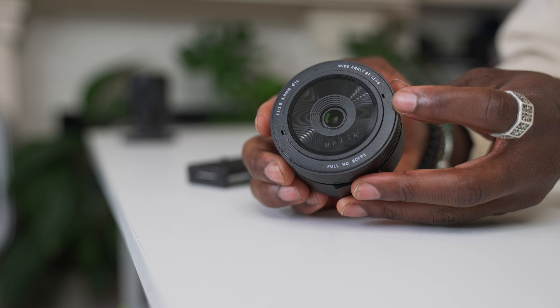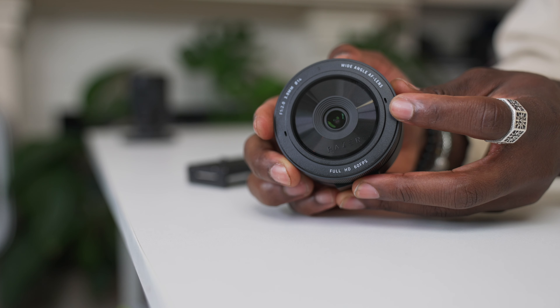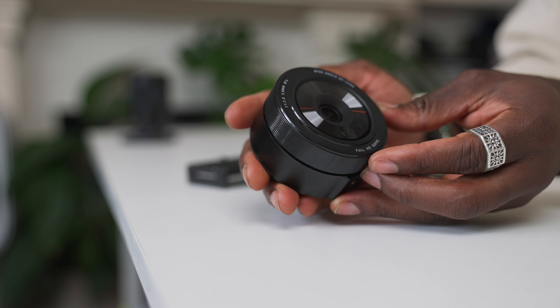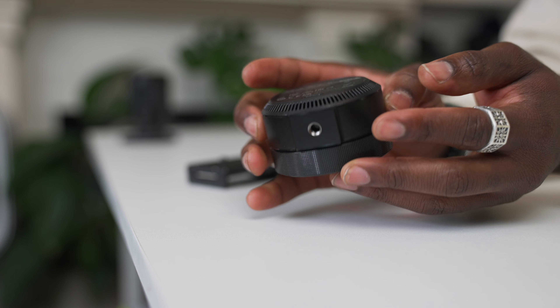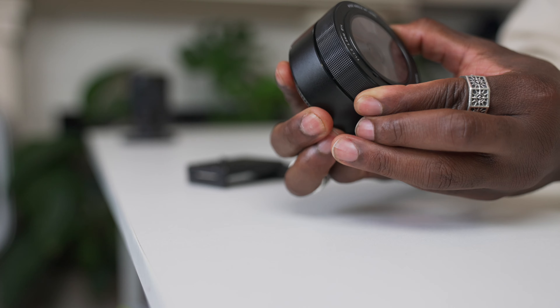Closer look at the camera itself: on top you have a status indicator light, so when the camera is in use this will light up to let you know. You've got built-in microphones on either side of the camera, and then your wide-angle field-of-view lens, which is adjustable. On the back you can see the heat dissipation area, which keeps it cool for prolonged periods of use. Also on the back is the USB-C port to connect it to your laptop or PC.